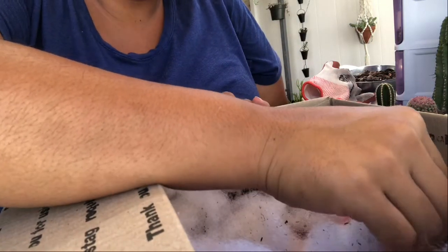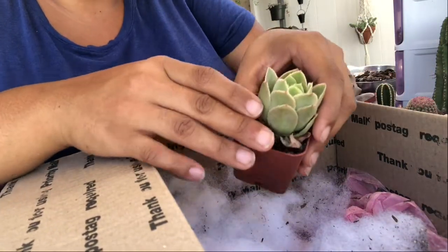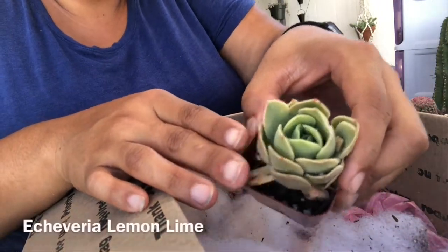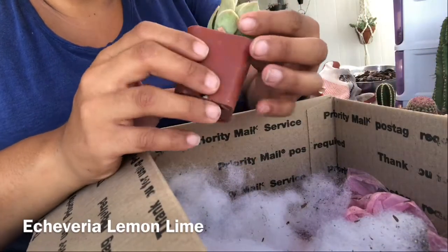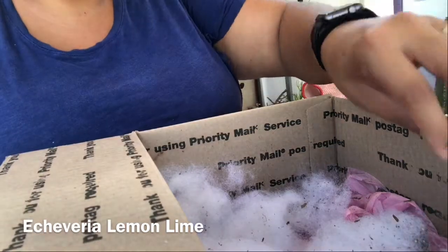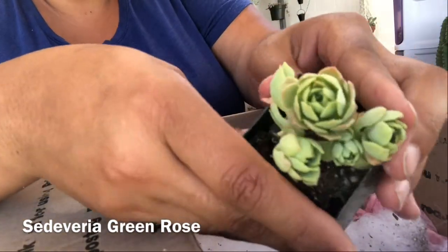She sent these out of the kindness of her heart because I didn't even know about these. I don't even know what these are called — I'm gonna have to ask her. Look at this little cluster, how cute!